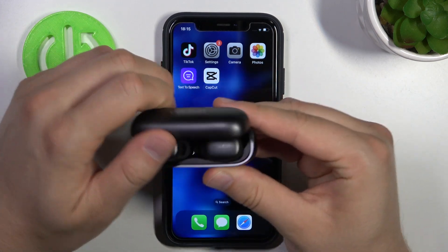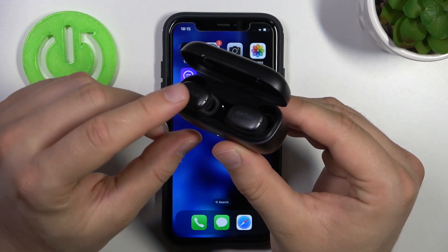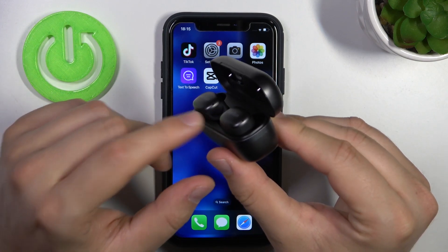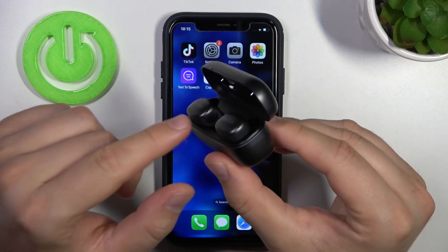When you do this, you have to open this charging case and just take a look for the left earbud. As you can see, this indicator is blinking blue and it means that earbuds are in the pairing mode.